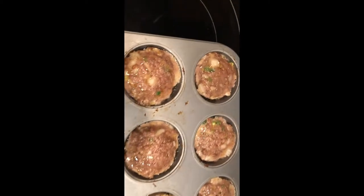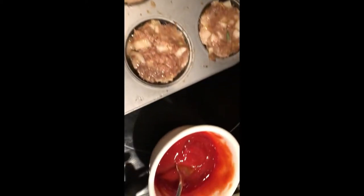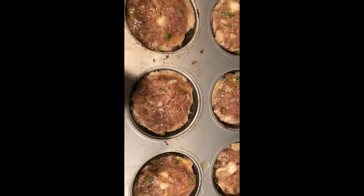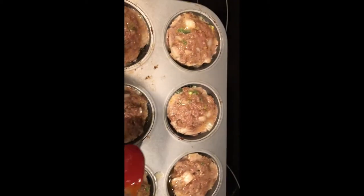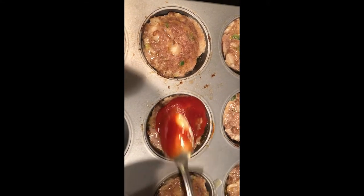I just took my mini meatloafs out of the oven — it's been 10 minutes and this is what they look like. Now I'm going to add our sauce that we made; I'm just going to spread it right over the top. Make sure you get a good amount on each one.